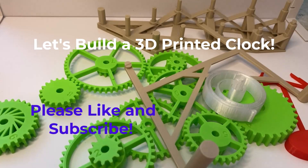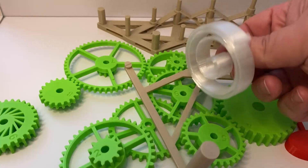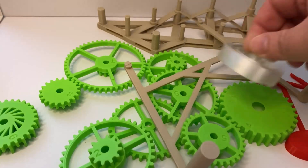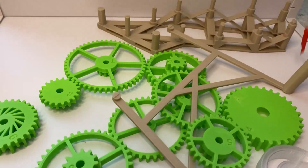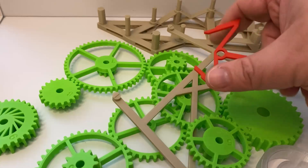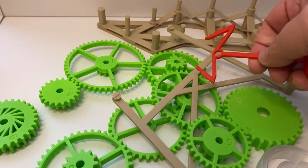Hi everybody! I got something new here to show you today. Today we're going to put together this clock that you can get off of Thingiverse. What's cool about this one is that it has a built-in spring because it has a pendulum. Remember this little guy up here? This is the pallet fork, right? Because it kind of looks like a fork.